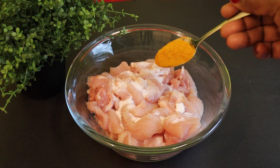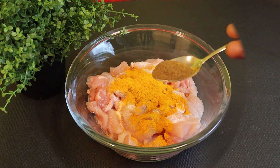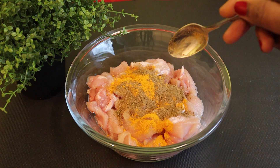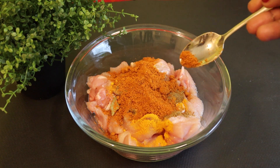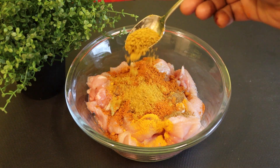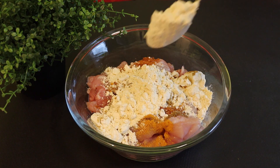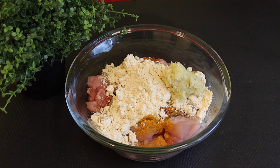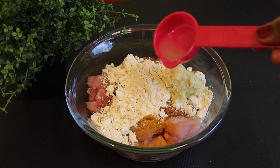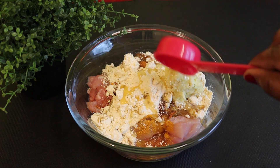1 teaspoon of Manjal Toil, 2 teaspoon of Mala Harris Toil, 1 teaspoon of Mala Harris Toil, 3 teaspoon of Cudalama toil, 1 teaspoon of barley, 7 teaspoon of honey, and 6 teaspoon of olive oil.